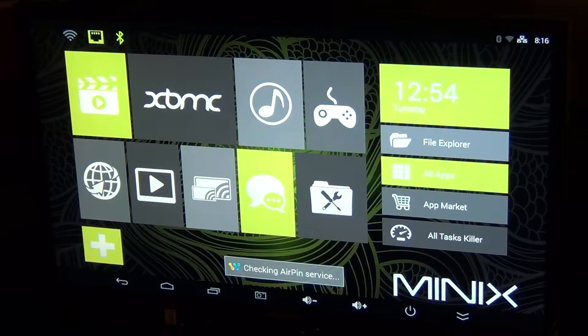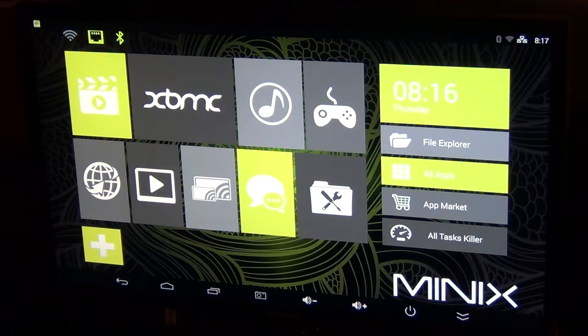We're going to connect a keyboard and mouse. As you can see, it comes installed with a video player, XBMC. It has some music, some gaming, some settings. Very interesting.